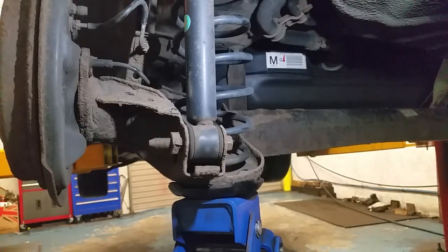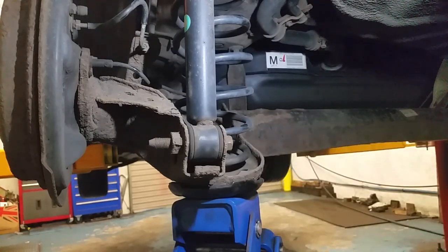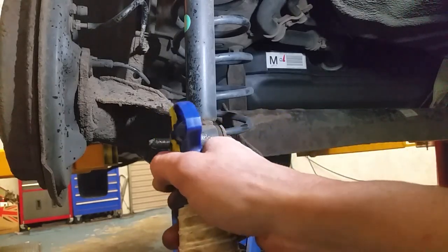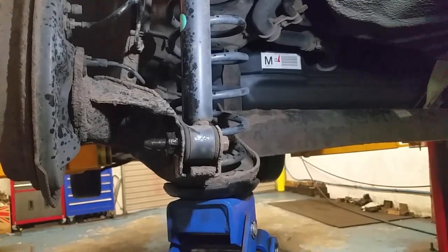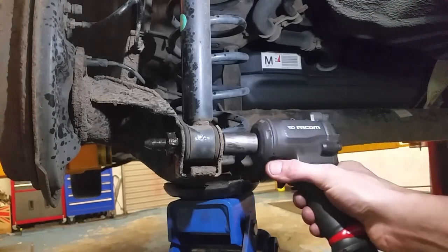Here we are ready to take the lower bolt out of this shock absorber. We'll have the tension of the spring counteracted with a jack - I have a high-lift jack but you can do this with any jack. We'll drop some lubrication on there and give this a rattle with the air tool, which I've demonstrated in another video.